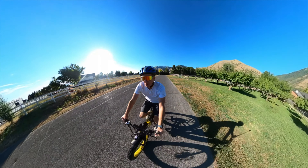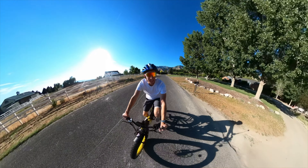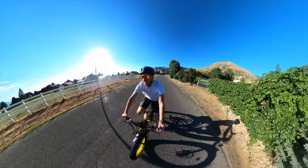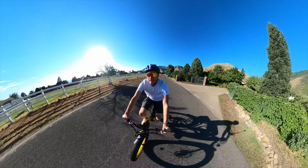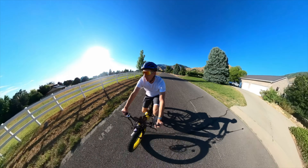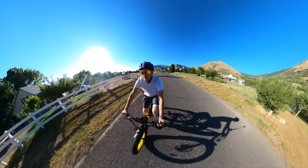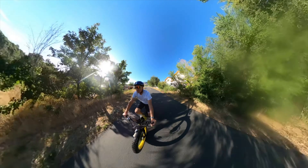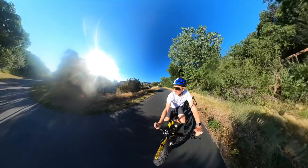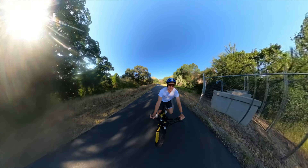Test drive — love the seat already, super comfortable handles. The throttle kind of feels like a motorcycle. I'm keeping it on assist level three — you can go from zero assist up to level five. I'm hitting 20 miles an hour on level three. Cyrusher has a few different models; you want to pick one based on how you'll use it.